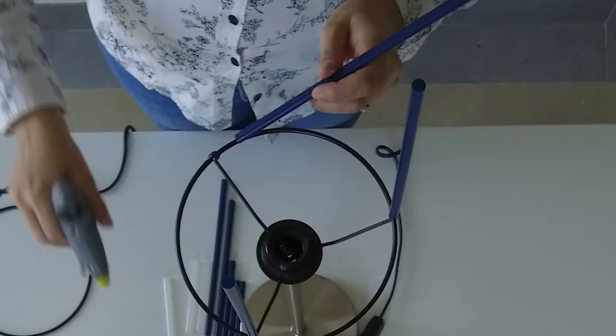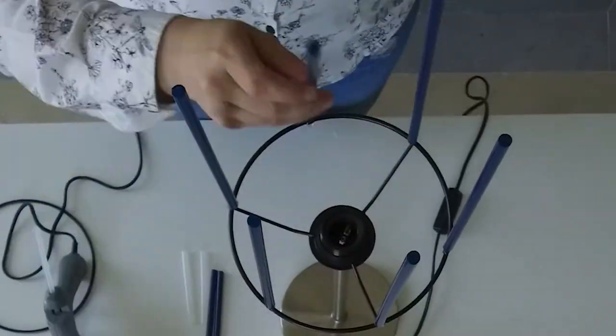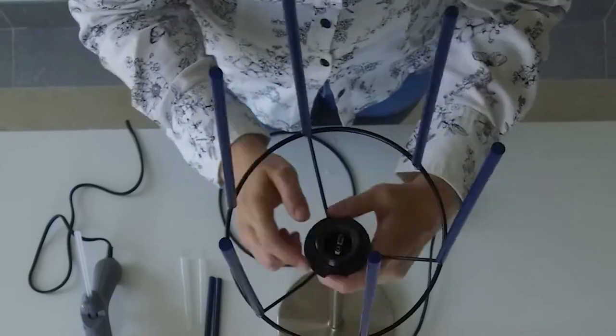First you want to heat up the glue gun and you're going to take your straw and the straws I will just place evenly around.